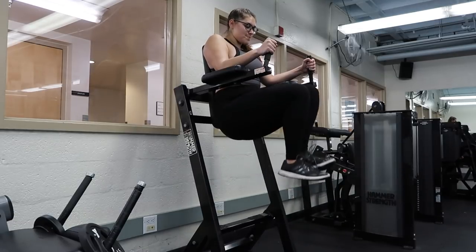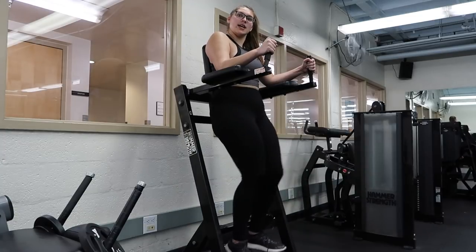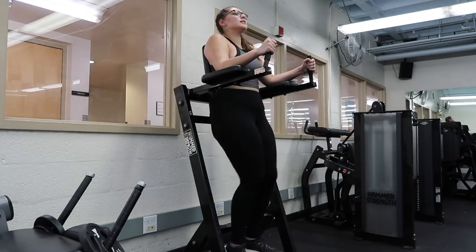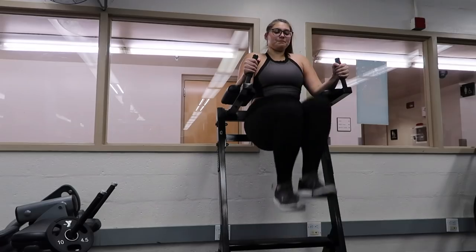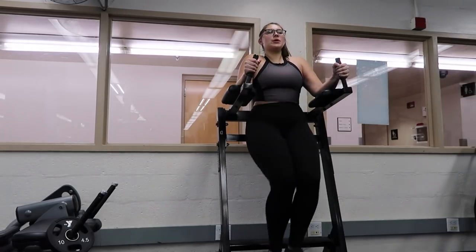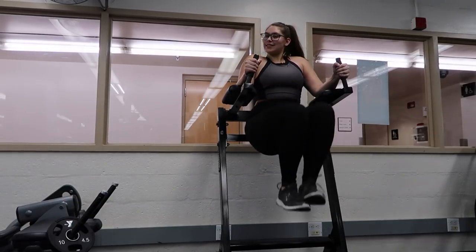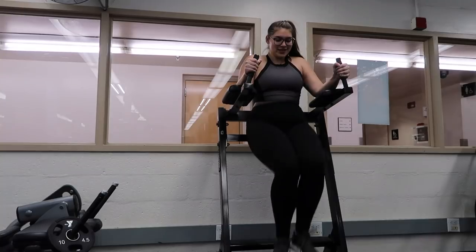The last exercise is the leg raises, and this is really going to engage your core. I feel tighter when I do this one. I do 10 reps or 30 seconds, whichever comes first, because I like to be slow and controlled. You really just want to feel it.